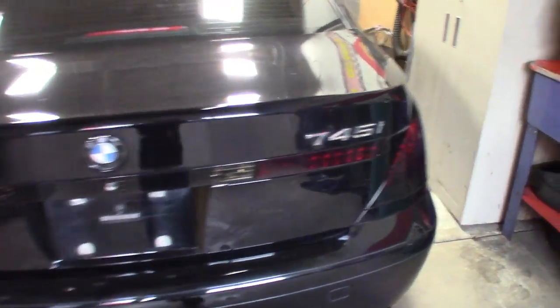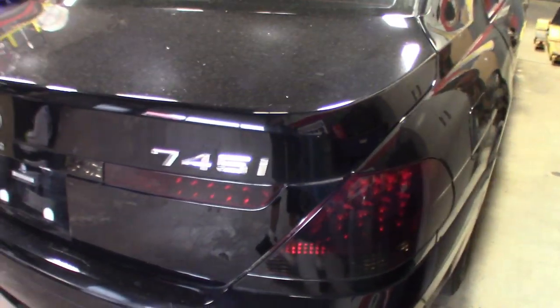My plan on this one is to finish out what the old owner started by murdering it out. Obviously they did the rims, the trim around the doors, tinted the windows, blacked out the headlights and taillights — probably got to fix that up a little bit. But I want to finish it off, get the blacked-out BMW badges. The 745i badge is chrome — I want to get that blacked out.